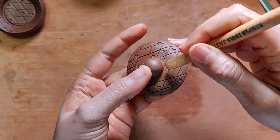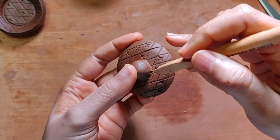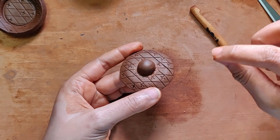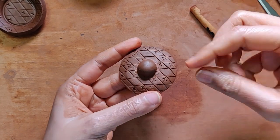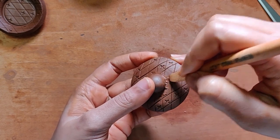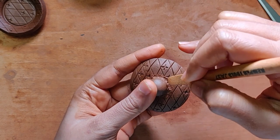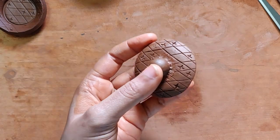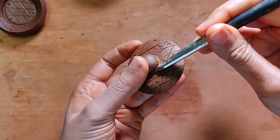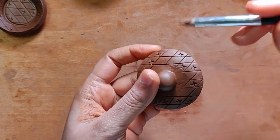Use a finishing tool or a sculpting tool — anything you want — just to attach these and make sure it's nice and firm. Another method is taking a small thin coil of clay, putting it around, and then attaching it on the sides. Use the finishing tool to give it a nice neat finish.